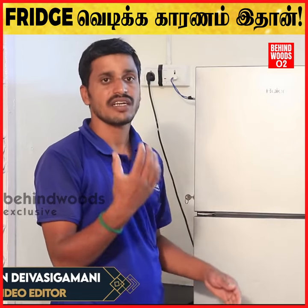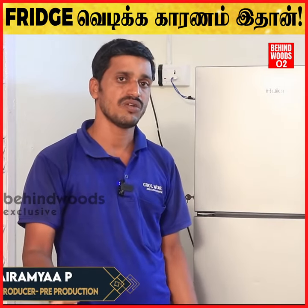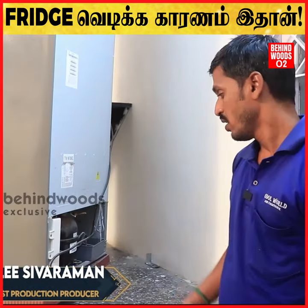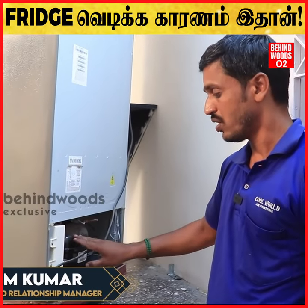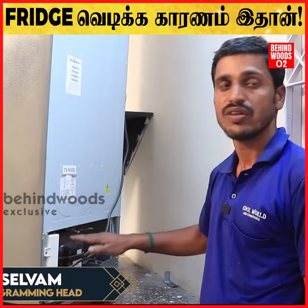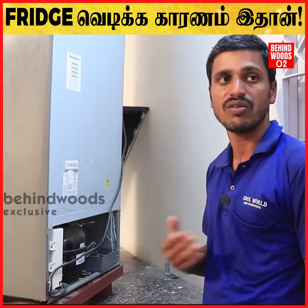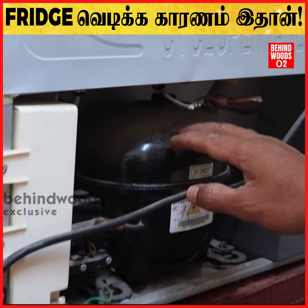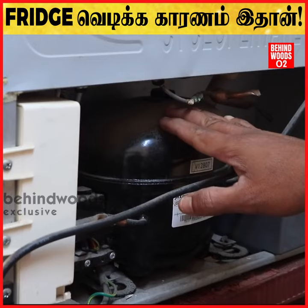It is air circulation. If you see the fridge, the fridge is going to be a little bit. This is the compressor. If you have an open space, the fridge will release a little bit of heat.